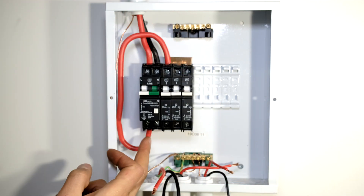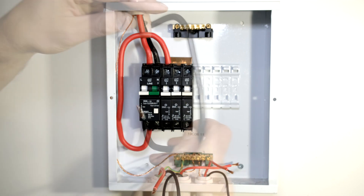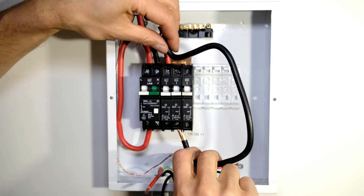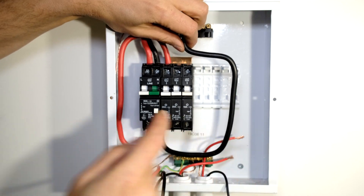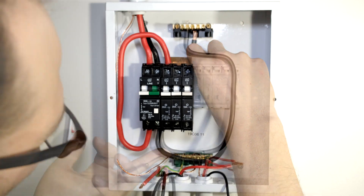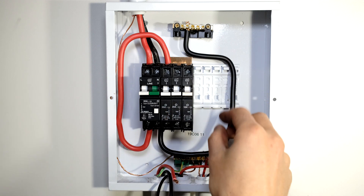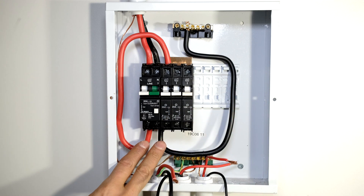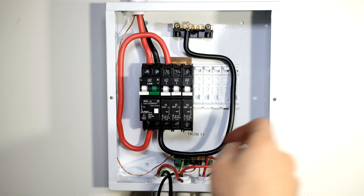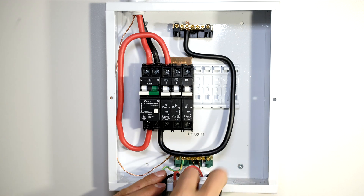I've done the live. Now all I need to do is give this DB board a neutral wire. I've already formed the neutral wire and I'm going to connect the neutral from the output of the earth leakage circuit breaker to the neutral rail. There is the neutral wire - you can see clearly that the output of the earth leakage circuit breaker: the live goes to the top rail and the neutral goes to the common neutral rail.